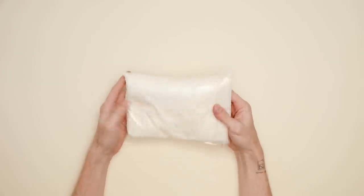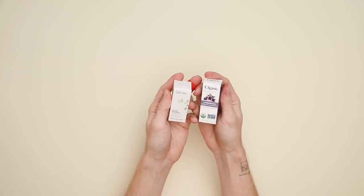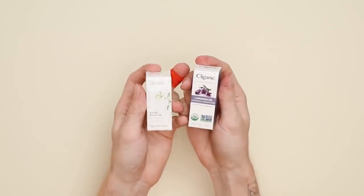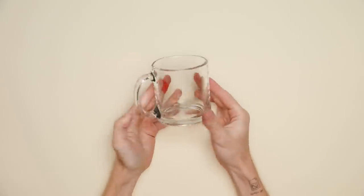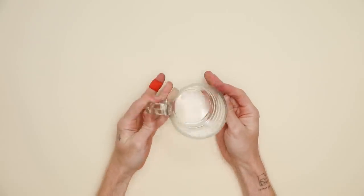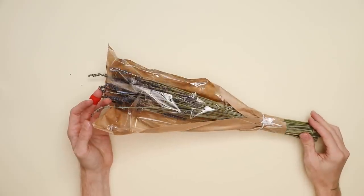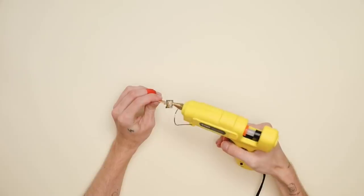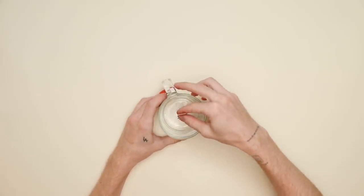Jumping into our first project, we are going to be creating a candle — because who doesn't love a candle for the holiday season? I'm using some soy wax, lilac and vanilla scented essential oils, a wooden wick, and these really cute glass mugs, which I thought would be a perfect canister that can be reused once you're done. I picked up these lavender florals over at Trader Joe's. Our first step is to glue the wooden wick to the bottom of the canister.